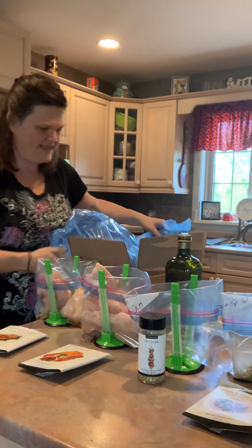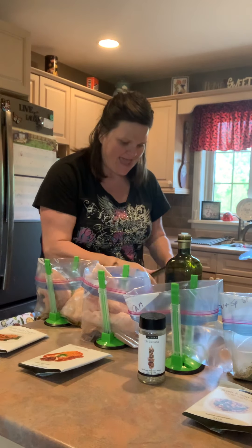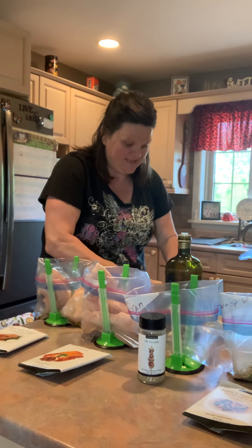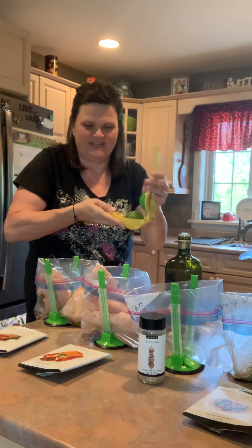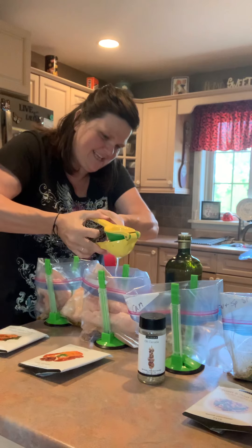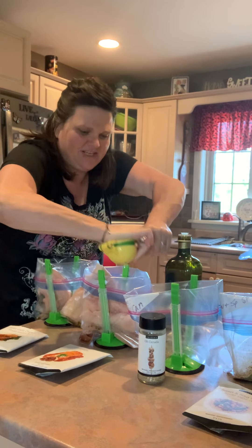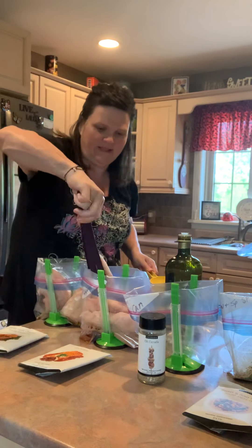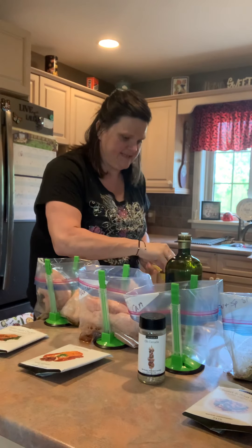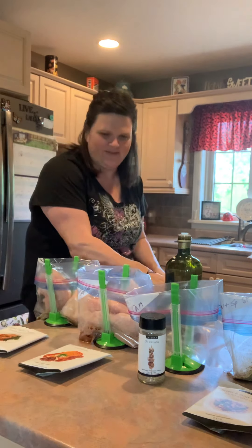We've got our four chicken breasts in, and for the enchilada, instead of oil I'm going to juice a lime. Kitchen hack: take your lime or lemon and roll it on your counter — that gets more juice. Then cut it and use a citrus press, which works for lemons or limes. Because this is a big lime I'll put it in the lemon portion and squeeze all that juice into the bag. It's going to have such awesome flavor when it marinates.